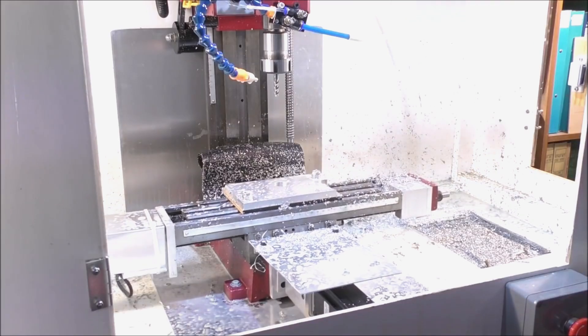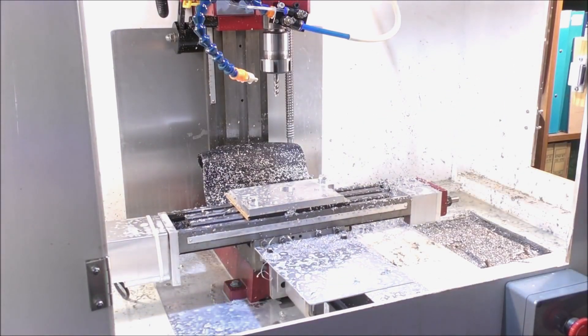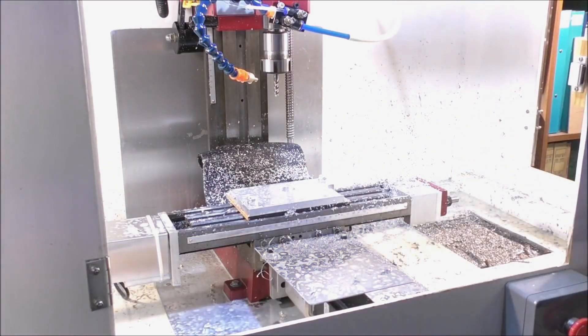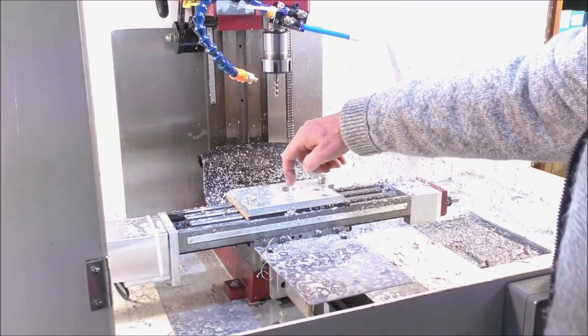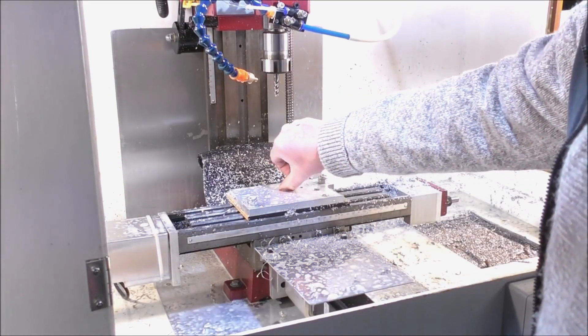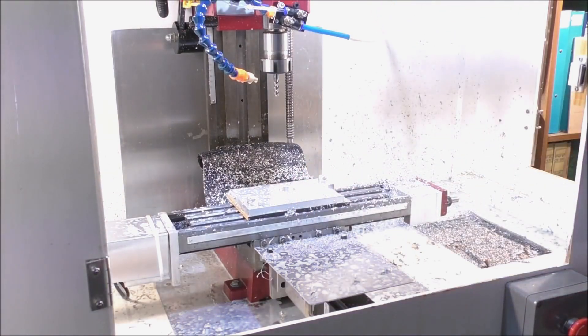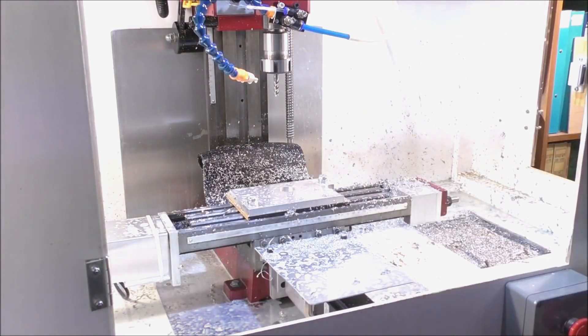That's that part done. As far as this machine is concerned, it's finished its job and it's done a lovely job. Can you see how well that pocket is cut? That's a 26mm pocket to put a 26mm bearing in.